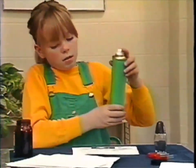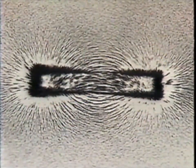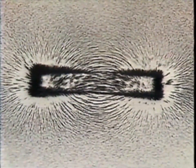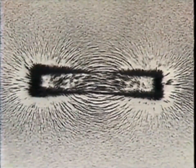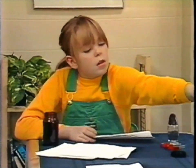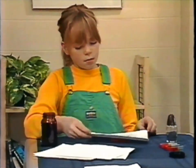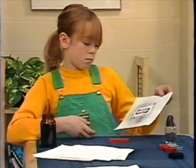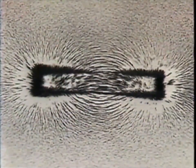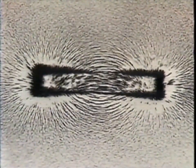Now spray it with a little hair lacquer to hold it all in place - you'll have to do it very carefully. There you are - the actual lines of the magnetic force of your magnet. That's enough, it's fixed now - you can pick it up. Lines of magnetic force, just like the earth has them, the lines that make a compass point north and south.